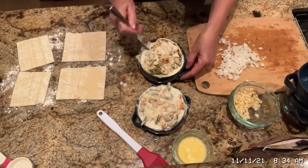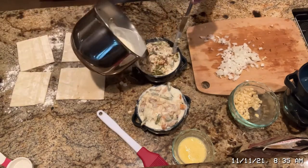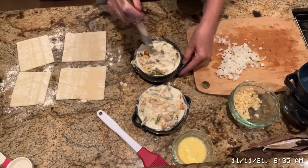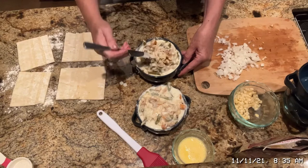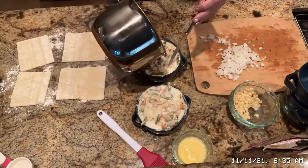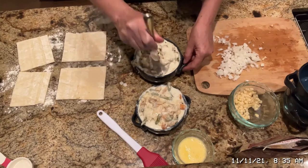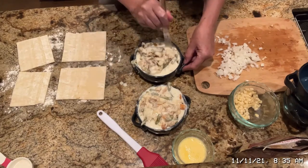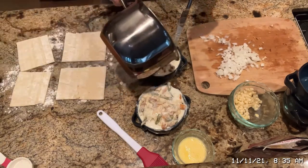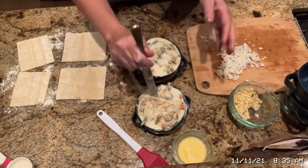I like to put puff pastry on top of mine — it's my favorite. But you can buy store-bought pie crust, make your own pie crust, or make some dumplings and put it on top — whatever you want to do. When I used to make these for the kids, we would cut their initials out of the pie crust and put that on top so they would know which ones were theirs, because they picked what they wanted in them. I actually did that for a friend one time too — dropped it off at her house.